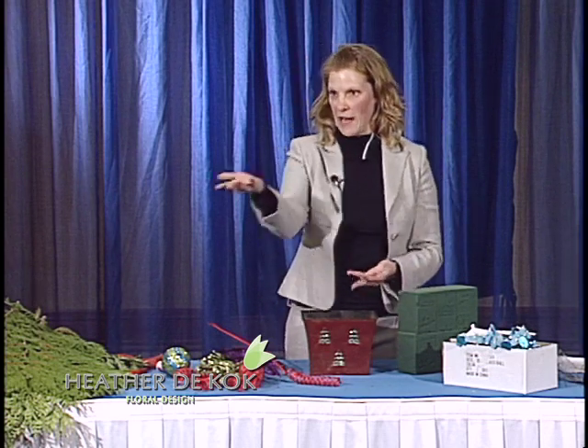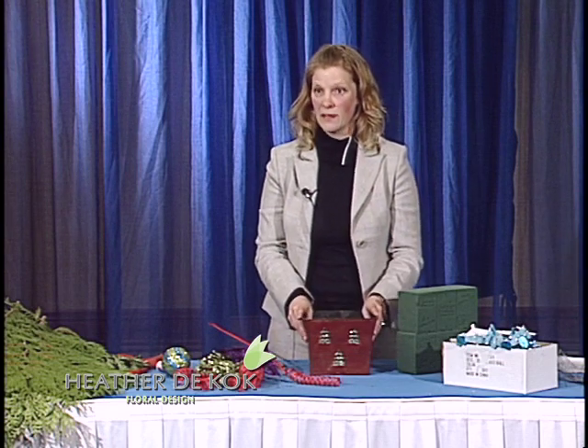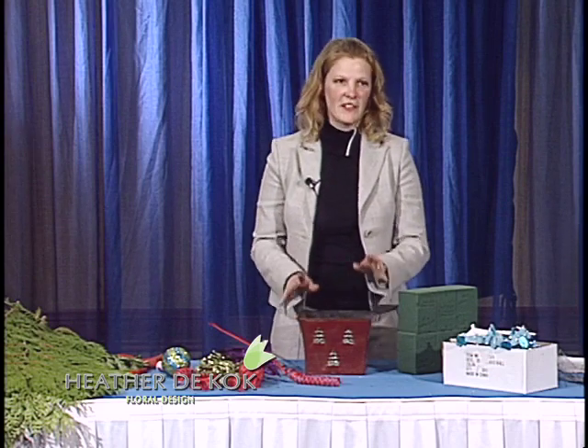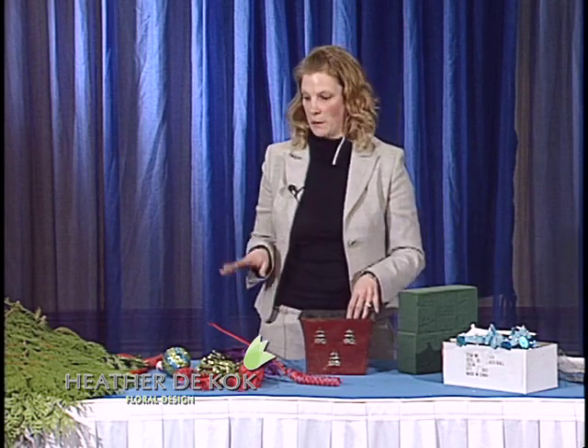In your coolers we have our standing order. What happens with our standing order? What colors do we end up with at Christmas? Orange and purple and yellow and green — all these different colors. I was trying to come up last year with this idea to move along these products, and actually this worked really well. I sold pretty much everything.